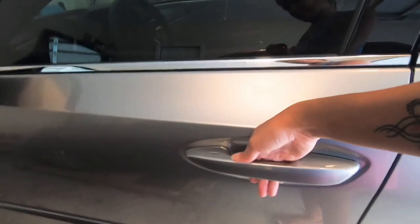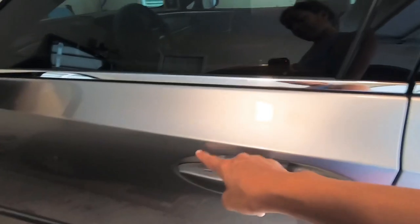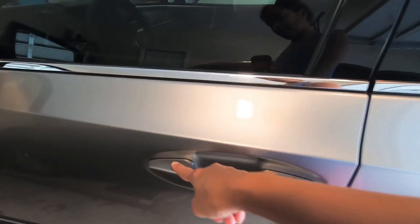The door opens with the key on you — my key's in my pocket. My hand just goes behind the thing and it opens. To lock it, I just put my finger on the little indention.